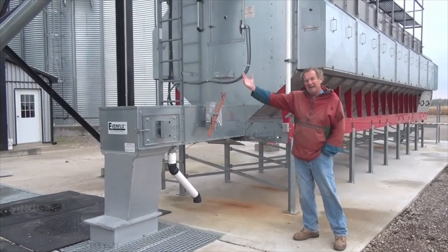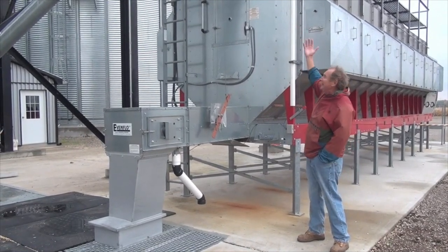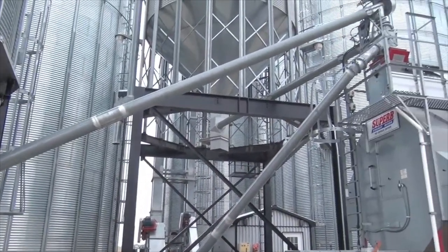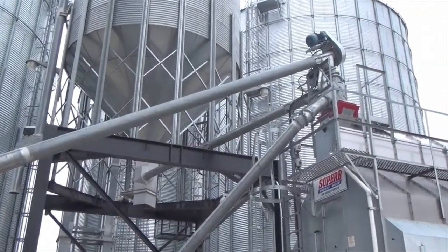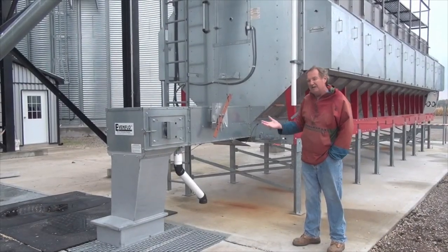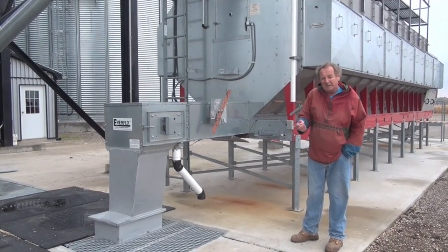We've talked about the corn going up the elevator leg and being distributed to various destinations. Now we're at the dryer. The corn will be fed into the dryer from a number of different sources. It goes without saying to make sure that the dryer is in tip-top working shape with all the routine maintenance completed, which depending on the dryer you have can be short or fairly involved.